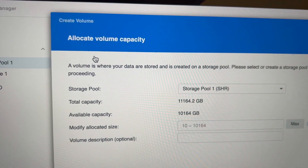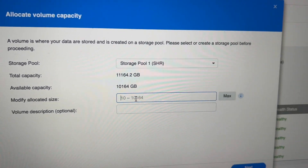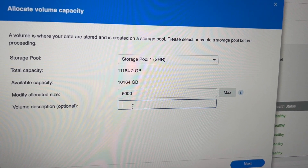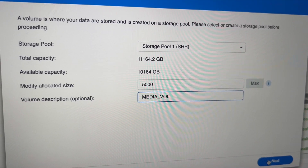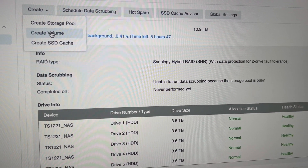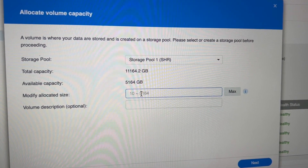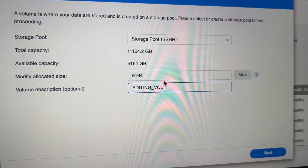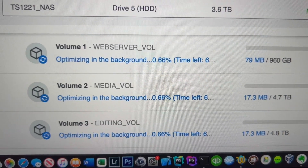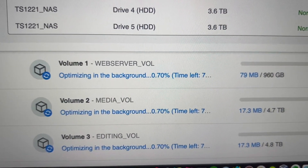I'm creating a volume. It shows me that I have 10 terabytes left essentially. So with five of my terabytes, I'm going to make a media volume — this is where I'm going to put all my media for my Plex server eventually. And then I'm going to create a third volume — this is going to be my Final Cut Pro volume where I'm going to store all my libraries, so I'll just call it my editing volume. Were these good decisions? Were these good names? I have no idea. Let me know down in the comments if you have any recommendations. I'm sure this will change over time but I got to start somewhere.